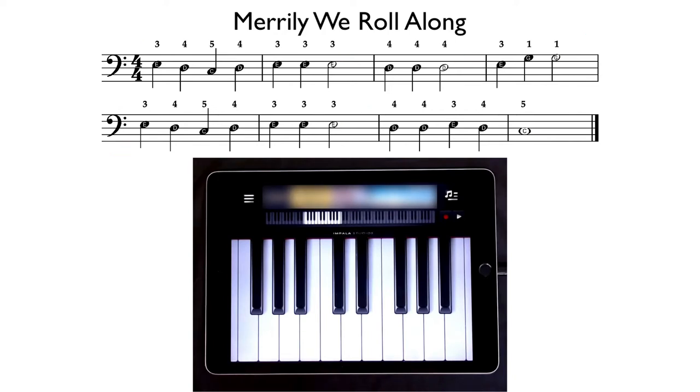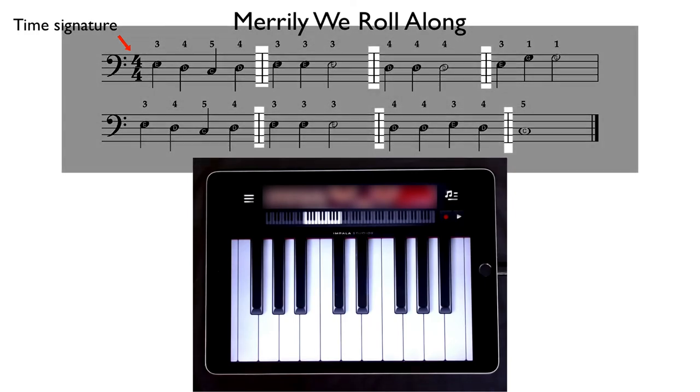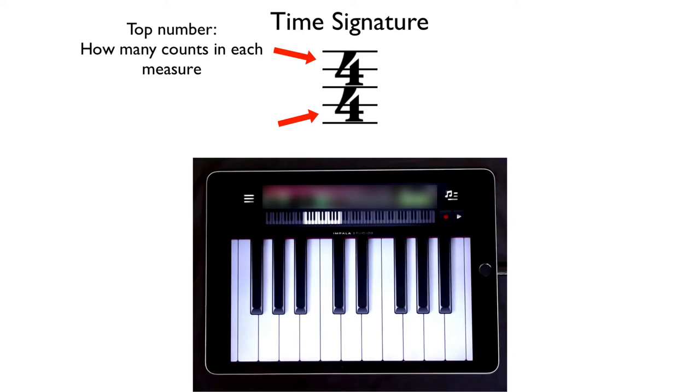You'll also notice it has numbers written at the beginning of it — this is what is called a time signature. A time signature gives us information about the music in each measure of a piece. Music is divided up into measures with lines called bar lines, and a time signature tells us how many counts of music are in each measure. This music is in what we call four-four time. The top number tells us there are four counts in each measure, and the bottom number reminds us that a quarter note gets one count.